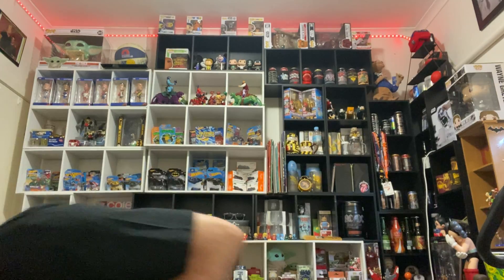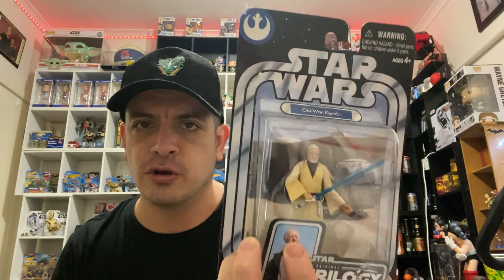Next one I'll show you is Obi-Wan Kenobi. This one is Star Wars A New Hope, the Obi-Wan Kenobi. It's 2022 now so it's taken me about 18 years to collect the amount I have at the moment. Still got a few more to go.